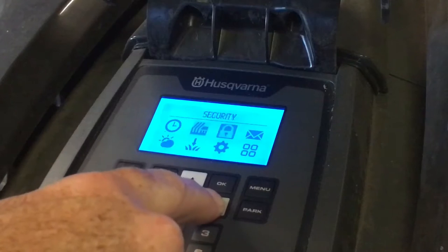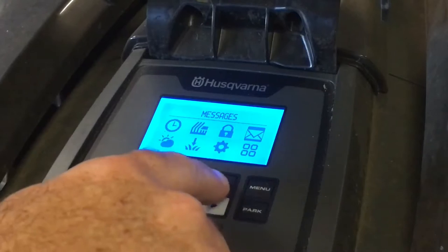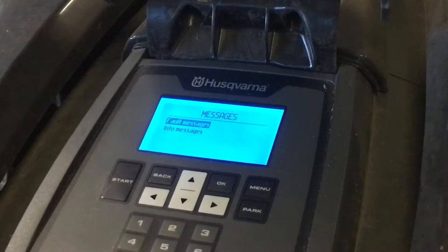Then we go through security, which I'll bypass, and then messages — that's usually for error messages or fault messages that have come up with the machine.